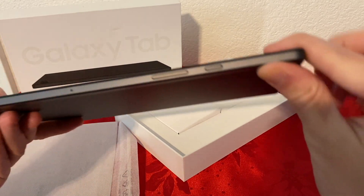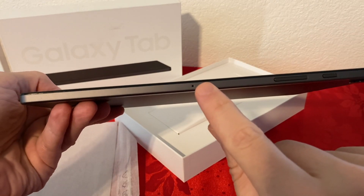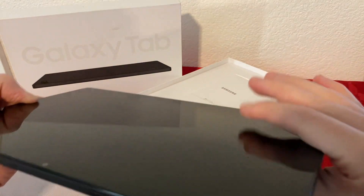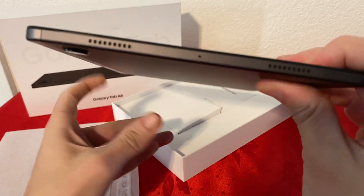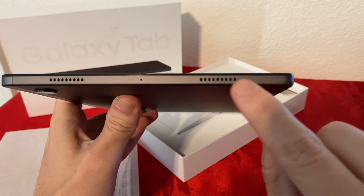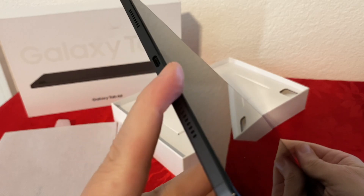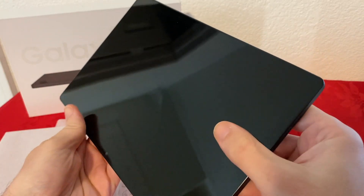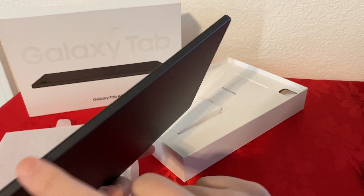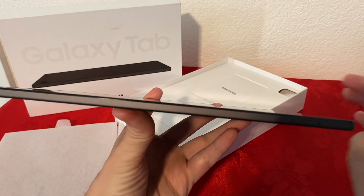On the top, we have the power button and the volume rocker, and I believe this is the microphone. On the other side, there could be another microphone, and we have another set of speakers, which is quite nice. So we have speakers on both the bottom and top sides. I'm really liking this tablet so far. On this other side, we don't have anything, but just look how slim it is.